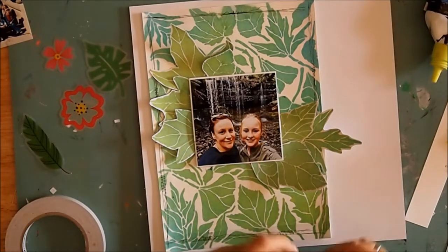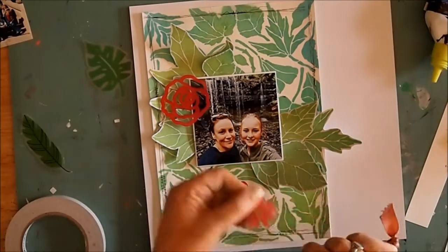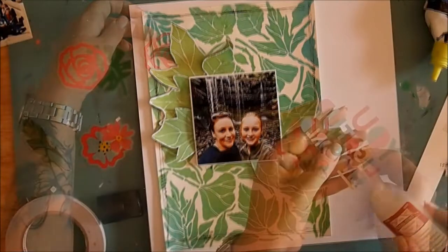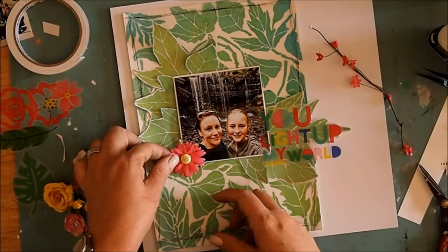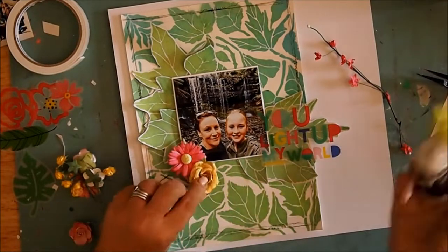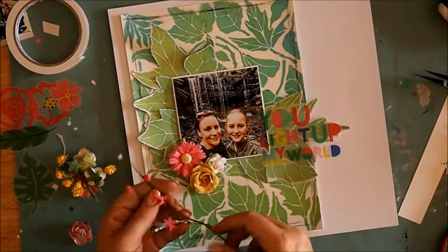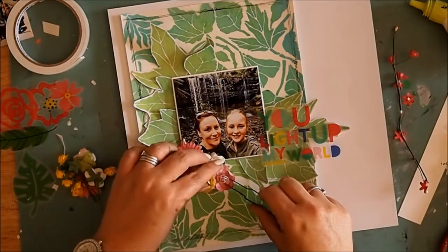I fluff around a bit now with these acetate flowers — I bought these in an embellishment kit from somewhere in New Zealand and that title kind of sits beautifully. I'm going to use some glossy accents or dimensional magic, something that dries clear, to stick that piece of acetate down. I decided I didn't like the acetate flowers so I've gone with a combination of different Prima flowers that I've collected over the years, just to give it a little bit of a pop, and these colors kind of pick out those beautiful pinks and yellows that are in that title.